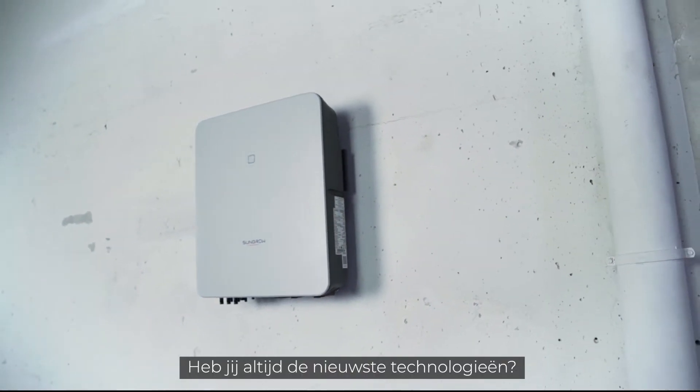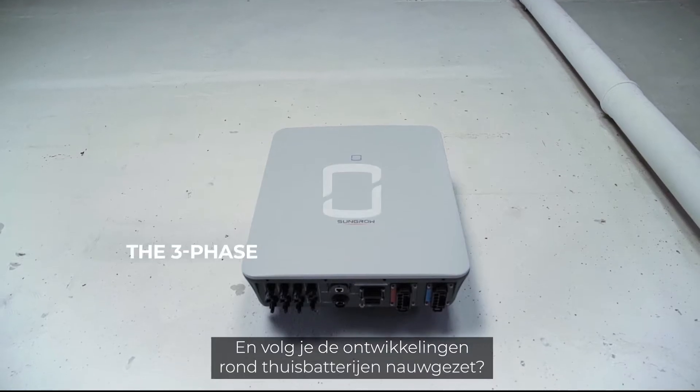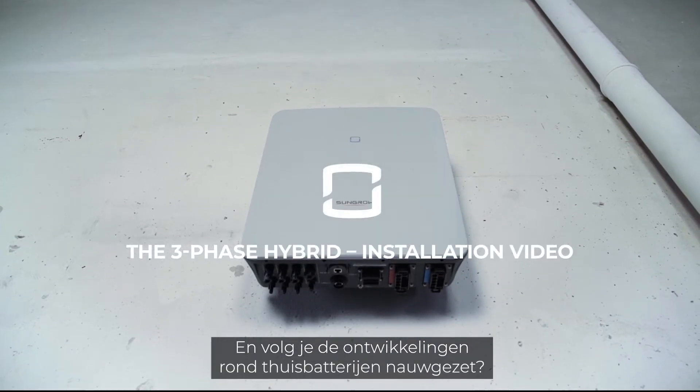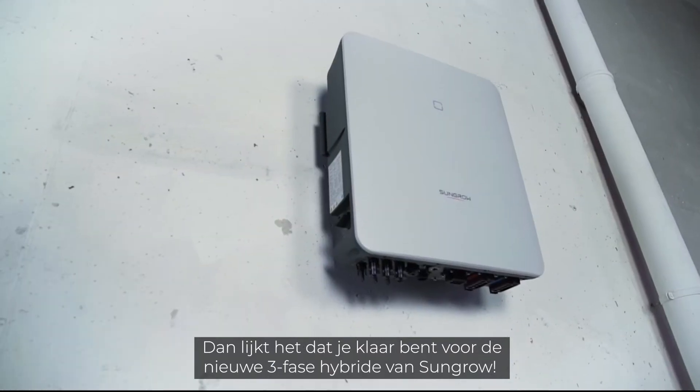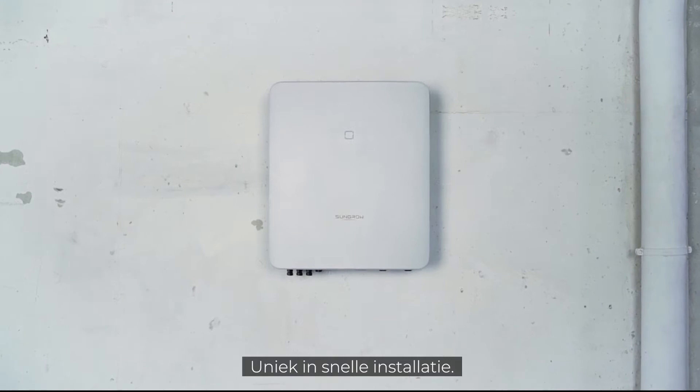You are always on the cutting edge of technology, you want the latest features on the market and have been following the topic of home storage for a long time? Sounds like you're ready for the new 3-phase hybrid from SunGrow. Unique in its fast installation.